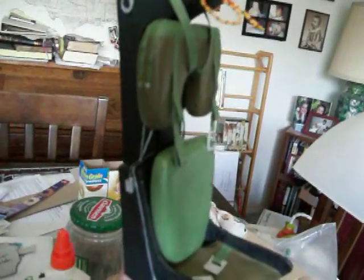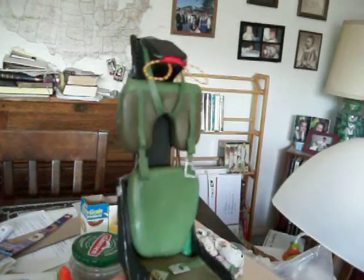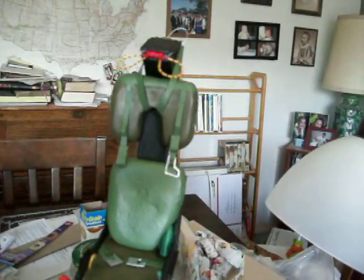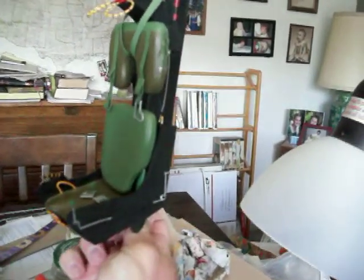Greetings fellow YouTubers and model builders. I just wanted to show off my entirely scratch-built Martin Baker ejection seat. I modeled this after the Mark H7, which is used in the F4 Phantom.